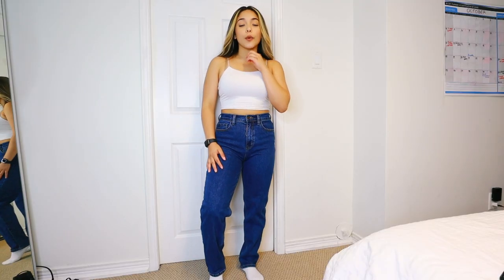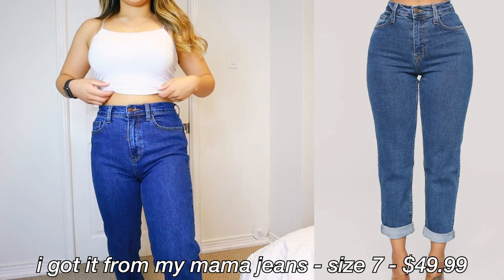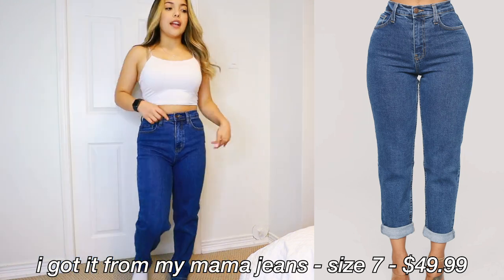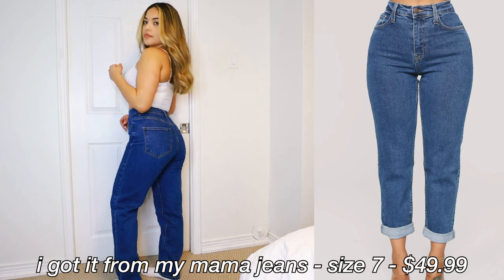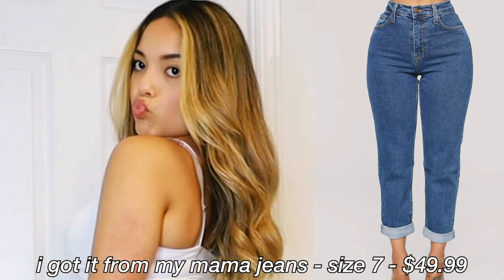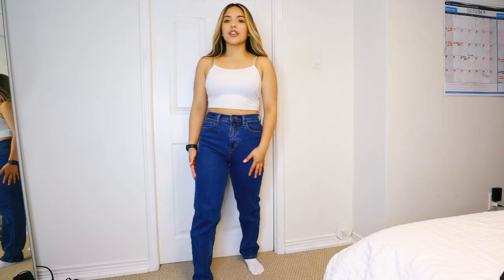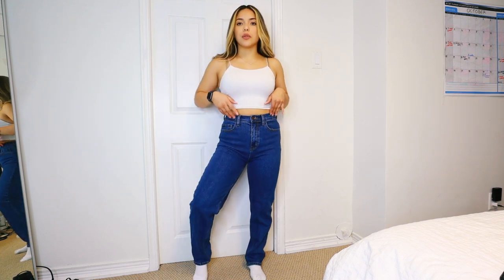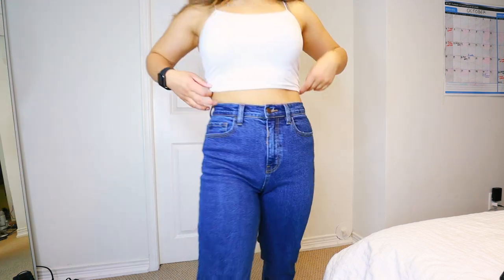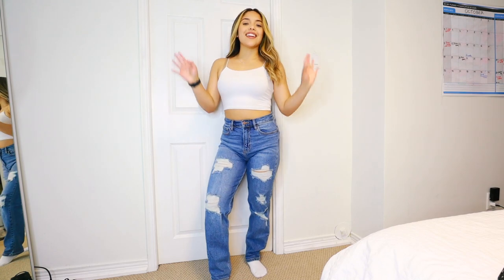These ones here are the darker wash. These are actually new — they just went through the wash — and as you can see they're a lot more fitted than the last ones. Just really comfortable, like a stretchy denim. I don't think I have a lot of jeans that are this dark of a wash. They're really cute — different color, same style.